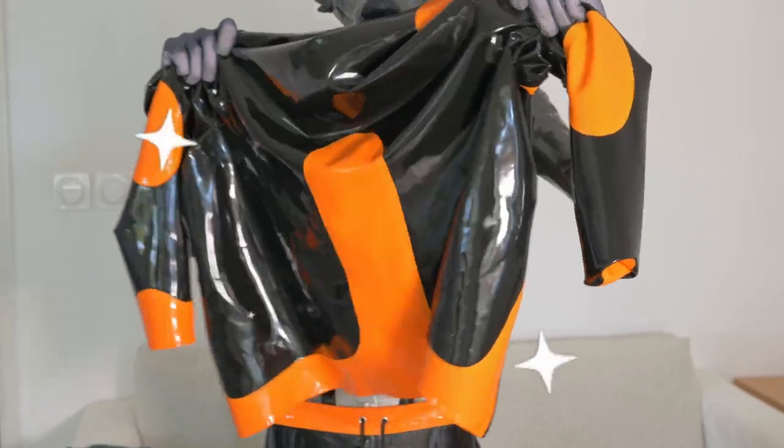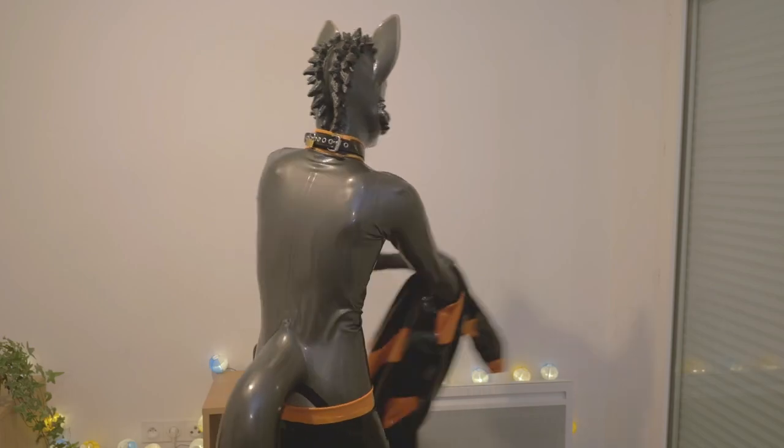Et voilà! Your latex is now fixed and you are ready for your revenge.